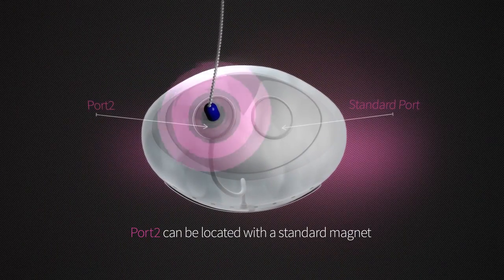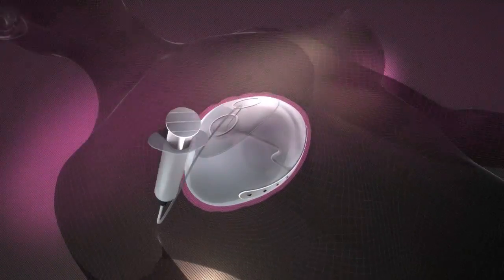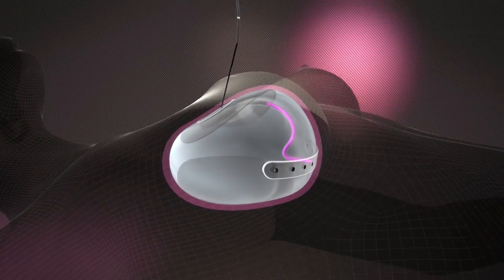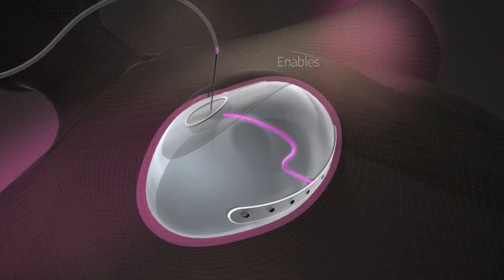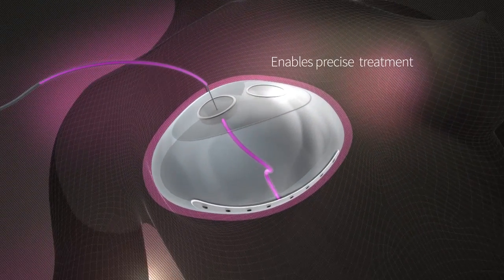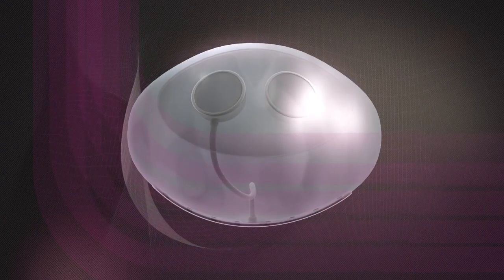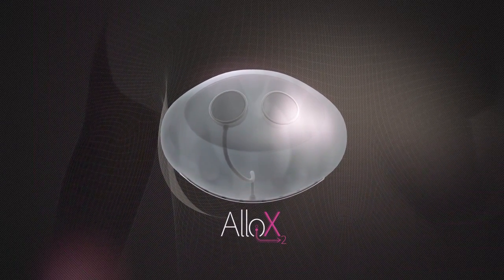the port can be located with a standard magnet. Accessing the port facilitates seroma drainage, as well as culturing of fluid for an accurate diagnosis, enabling physicians to hone in on the precise antibiotic treatments needed. No surgery is necessary. And the Allo X2 port can be used any time there's an issue in the future.